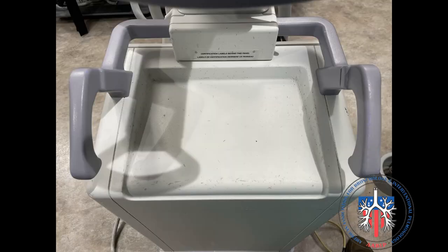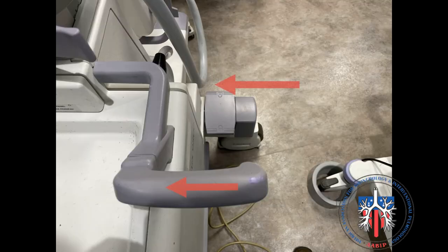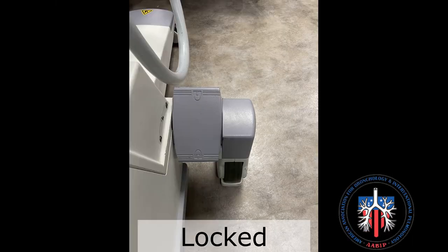Moving the C-Arm is done by turning the handles shown here. In this orientation, the C-Arm is unlocked and it can be moved forwards and backwards. Here the handle is rotated and the wheel turns — the C-Arm can now be moved left or right. To lock the C-Arm in position and keep it from moving, press this foot pedal. It is now locked.